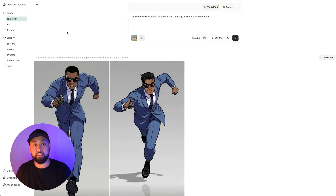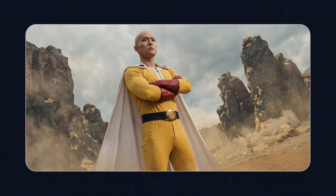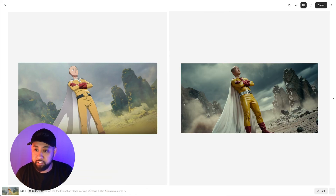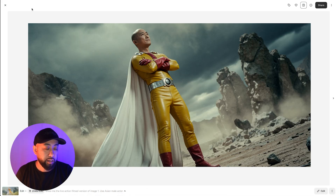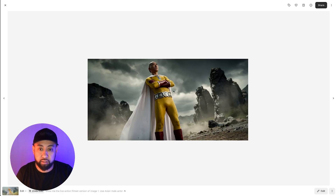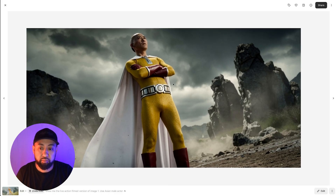Now we're restyling an existing image — an One Punch Man scene — to see if we can make it live action. We did a similar test with Nano Banana Pro. The prompt is: 'Show me the live action film version of image one, use Asian male character or actor.' The result is pretty good, but comparing to Nano, Nano did a better job.